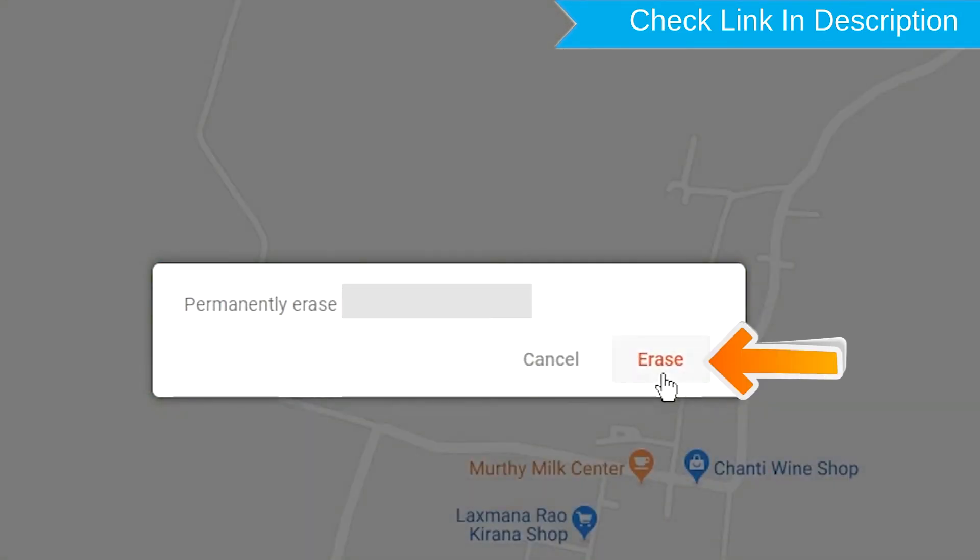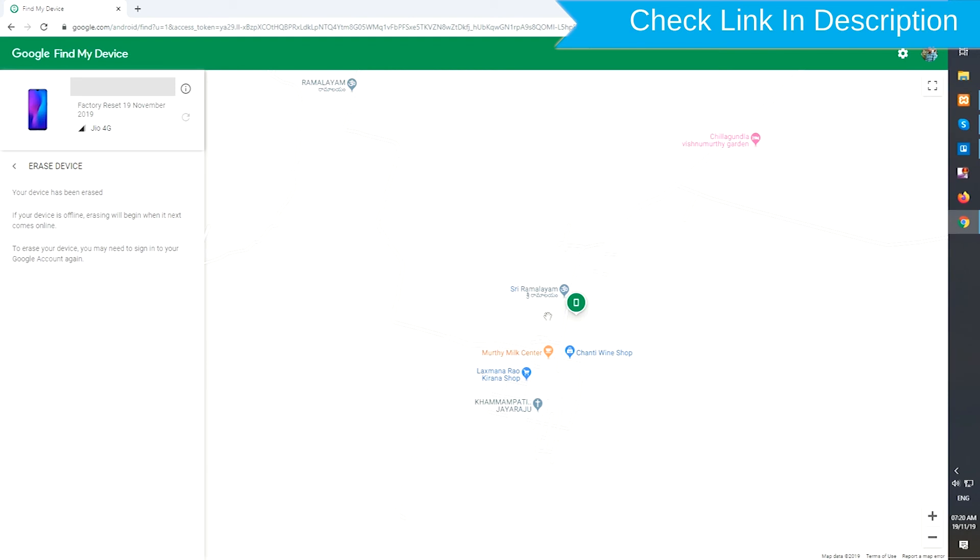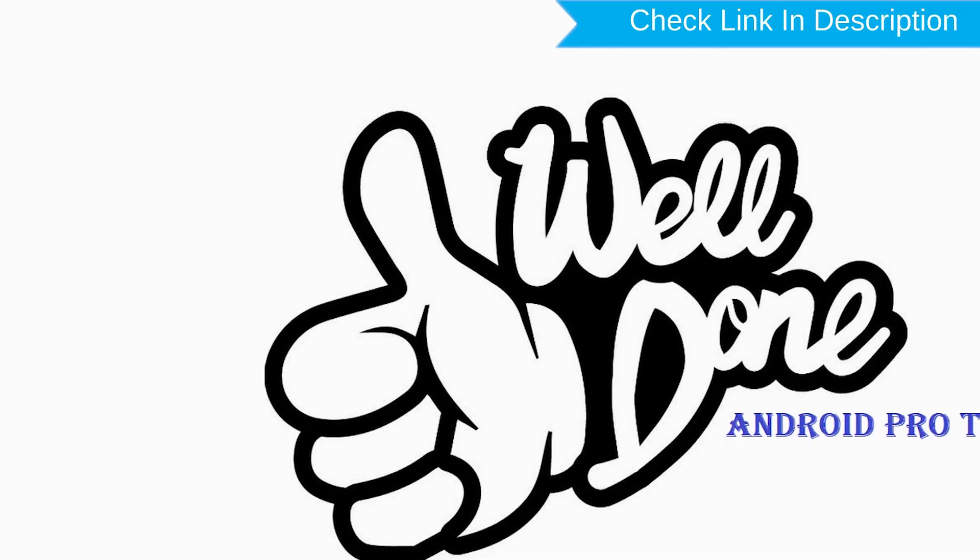You will see the Erase All Data menu. Then tap on the Erase option.